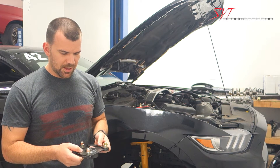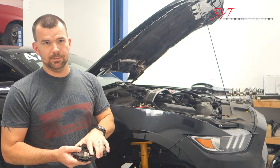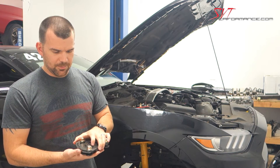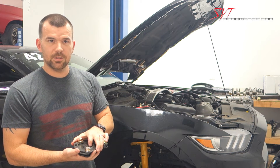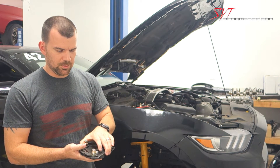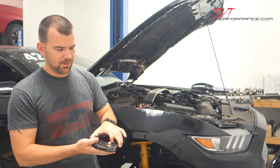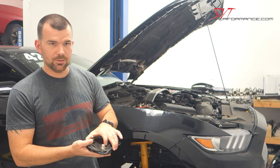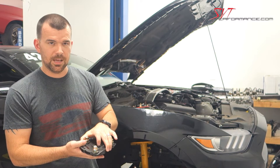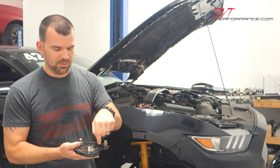Everything about this plate was thought with the user in mind. To keep it simple and lightweight, we have the camber and caster adjustment done simultaneously. So when you slide the top of your tire in or out, it also has the ability to move the strut fore or aft for your caster adjustment — kind of all-in-one instead of having multiple settings.